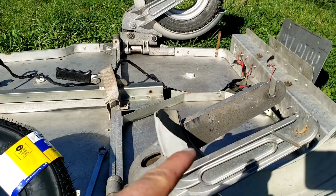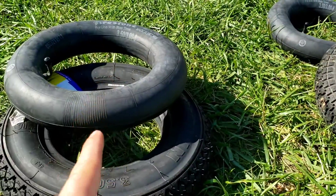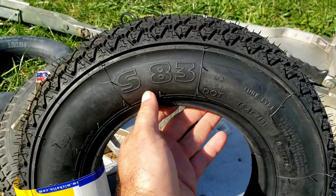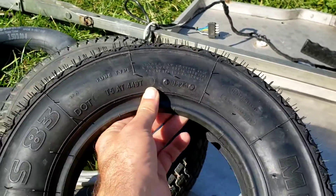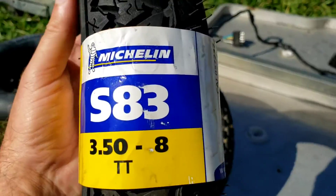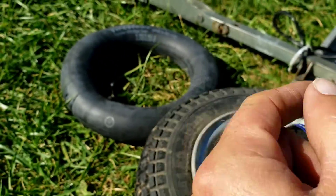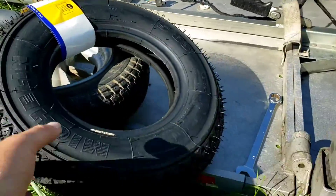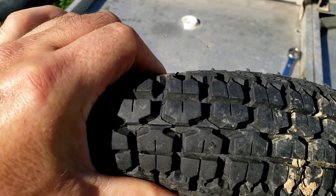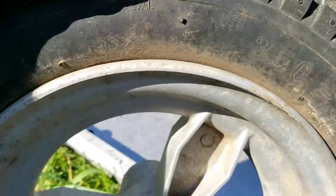Today's project is tires and inner tubes. I went with some Michelin S83s, DOT compliant. They have a speed rating of 62 and 375 pounds load — 3.5 by 8s. And some Firestone tube tires. The original tires were kind of, you know, original. Dry-rotted.